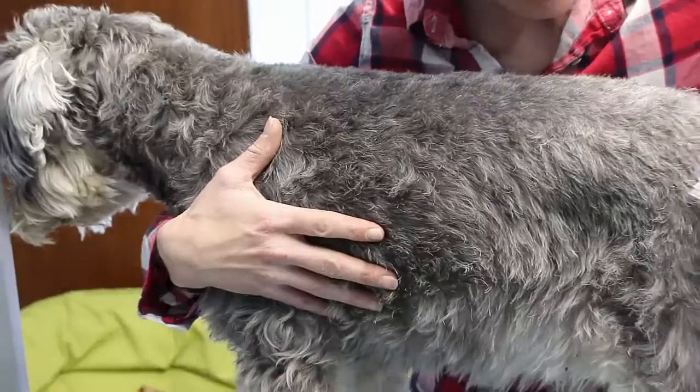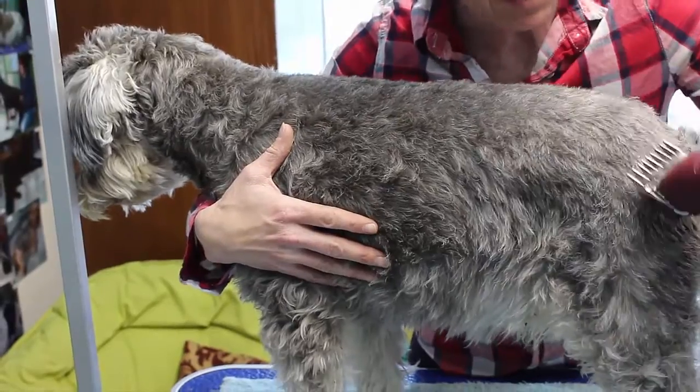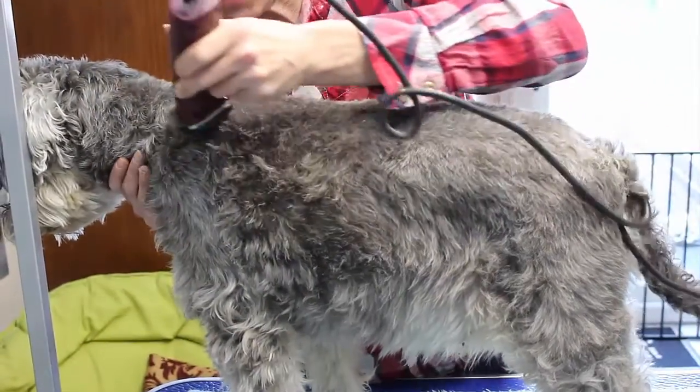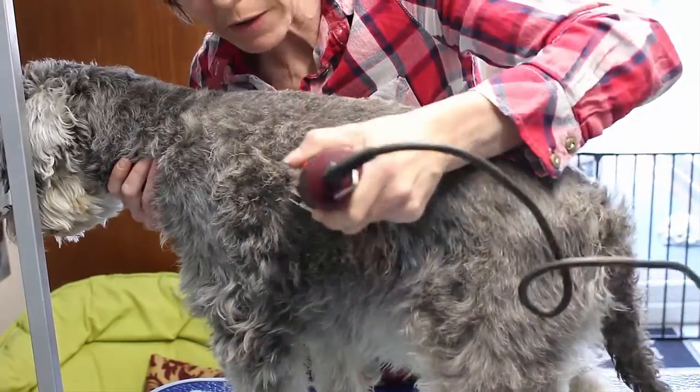Try and see. If you end up with lines, don't worry about it, the lines will come out. The dog's only recently been groomed, I'm afraid, so there's not a lot coming off.